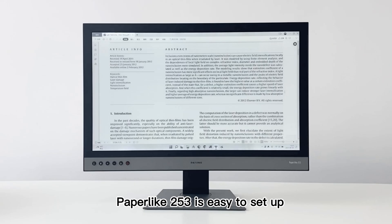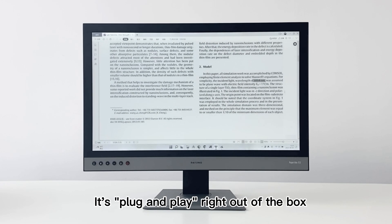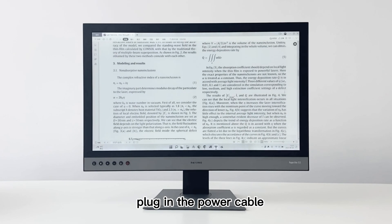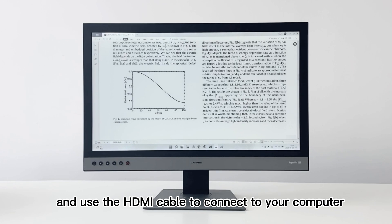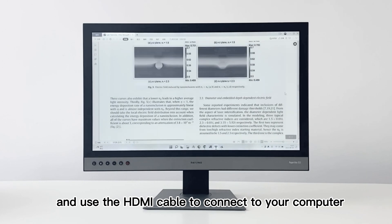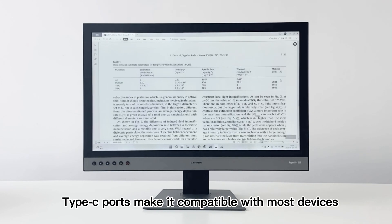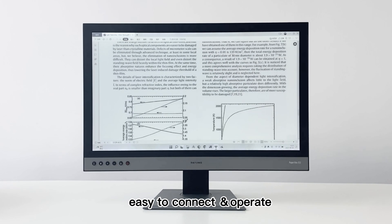Paperlike 253 is easy to set up — it's plug and play right out of the box. Attach the monitor to the VESA mount, plug in the power cable, and use the HDMI cable to connect to your computer. Multiple professional ports including DP, HDMI, and Type-C make it compatible with most devices and easy to connect and operate.